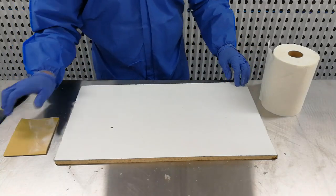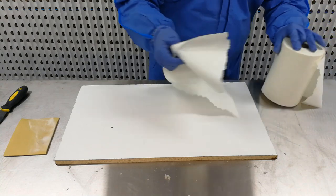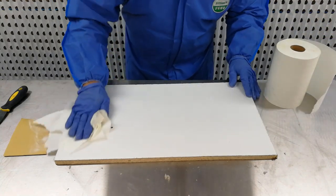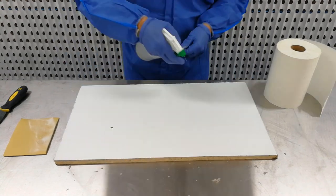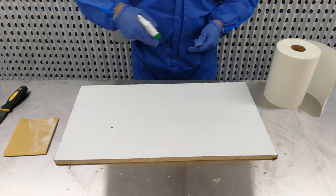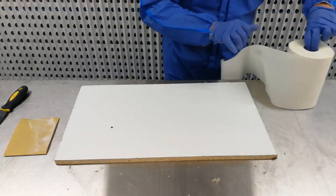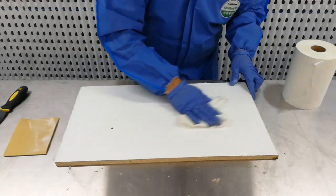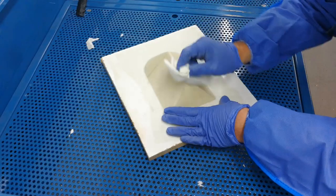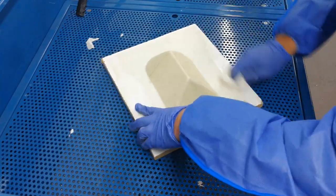After sanding, wipe down the surface with paper towel to remove any dust. You will then clean the surface with thinners to remove any dust and contaminants. Now the surface is ready for body filler.